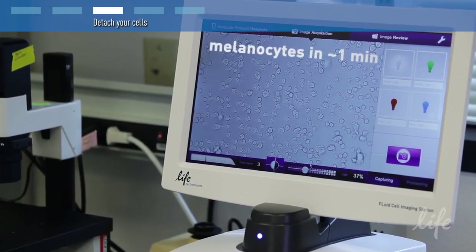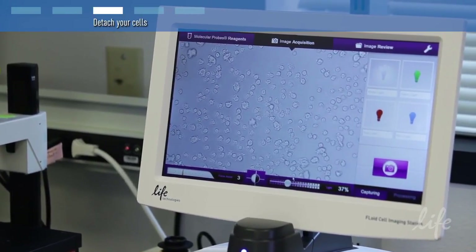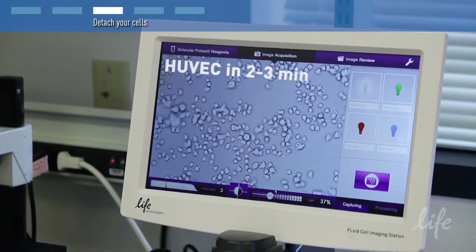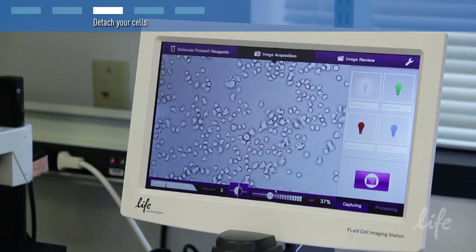Incubate the flask at room temperature until the cells have become completely round, which should take 1 to 20 minutes depending on the cell type and use of a coating matrix. Refer to the product manual for incubation times for your cell type.